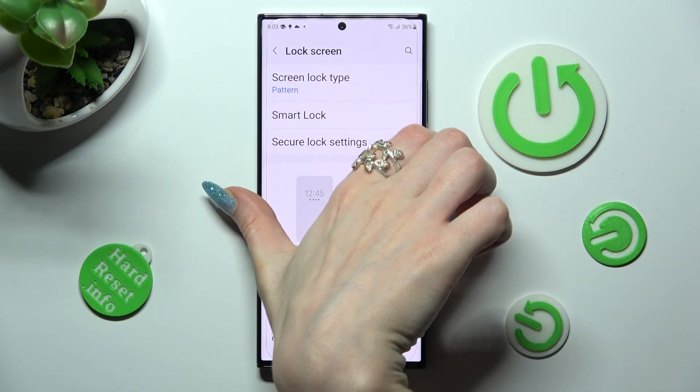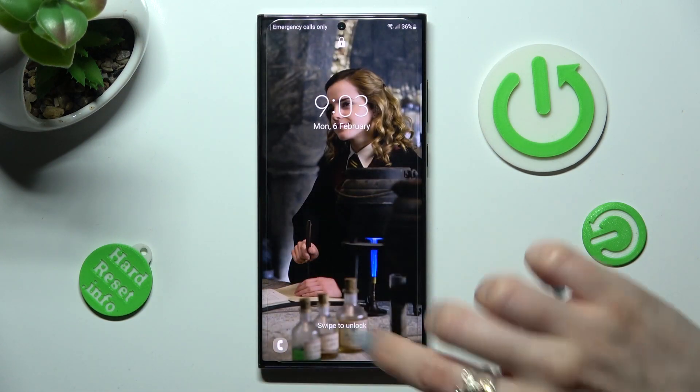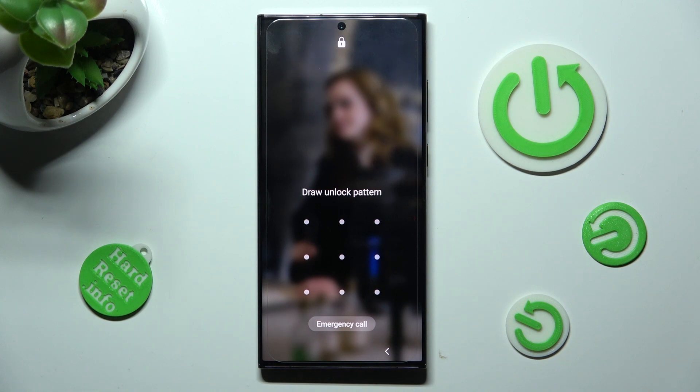So now when I switch off my screen, then switch it back on, I can see that pattern is now required.